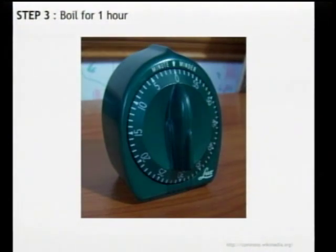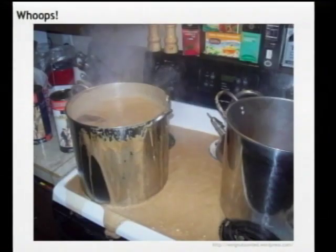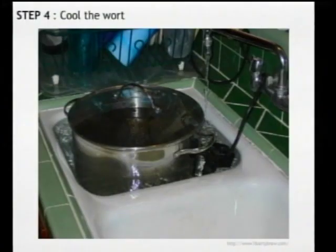Otherwise you're just waiting — a lot of this process is waiting. Relax, have a beer. Don't wander too far from the kitchen, otherwise you might end up with a boil-over. It sucks — it's not going to hurt your beer at all, but it's a pain to clean up. If you turn your back, it's going to do this to you almost guaranteed.